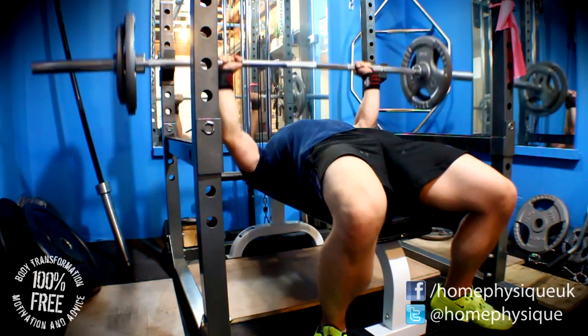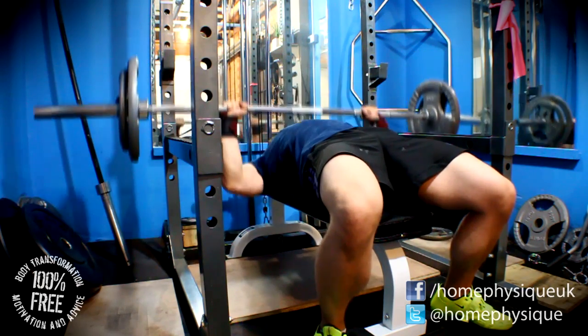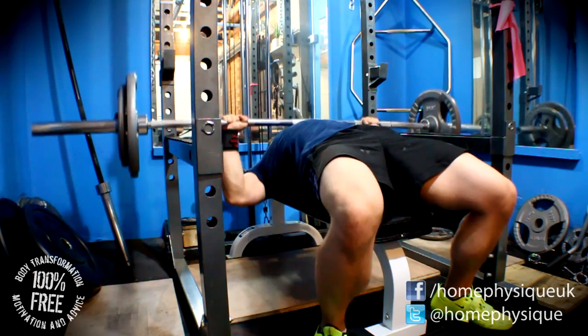I would have liked to get a few more reps, but with 107.5 the shoulder starts to fatigue me a little because I'm thinking about it, and I only managed nine reps — so you could say I've lost some strength there.